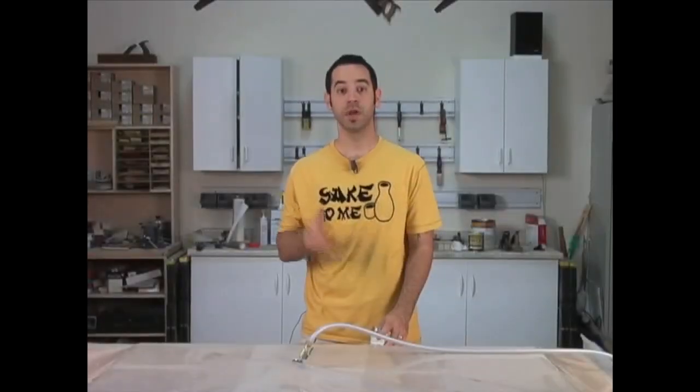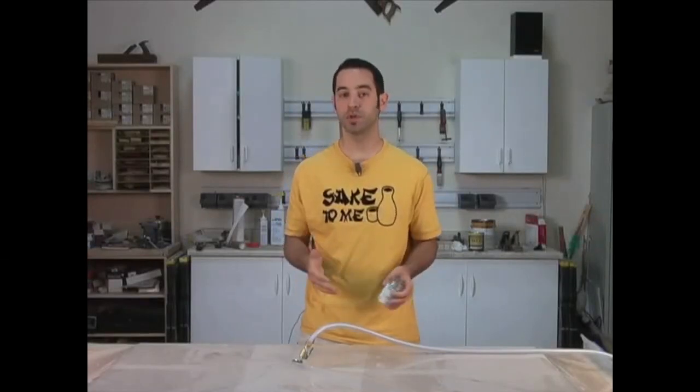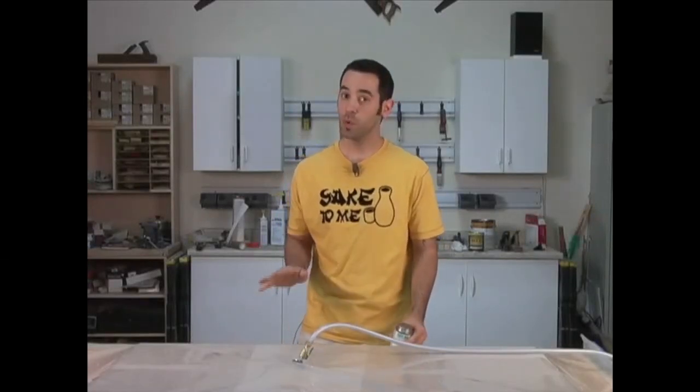The bag didn't turn out like I expected. If you look closely, you'll see that the bond doesn't really look tight at all. I tried filling the leaks, but unfortunately no matter what I do, the bag is leaky.